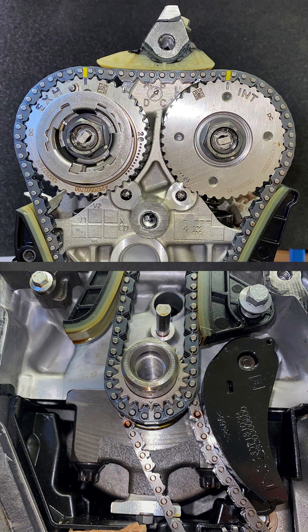Rotate the crankshaft 2 revolutions clockwise. Finally, ensure the crankshaft key's timing marker is at 6 o'clock and both the exhaust and inlet camshaft adjusters are correctly positioned.